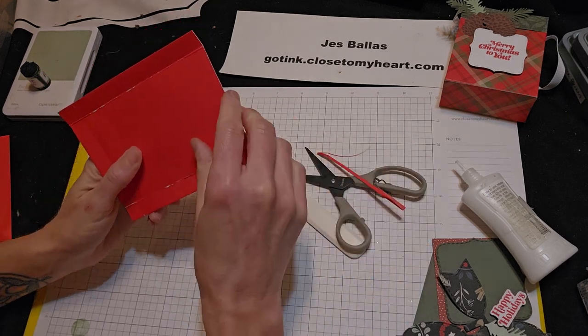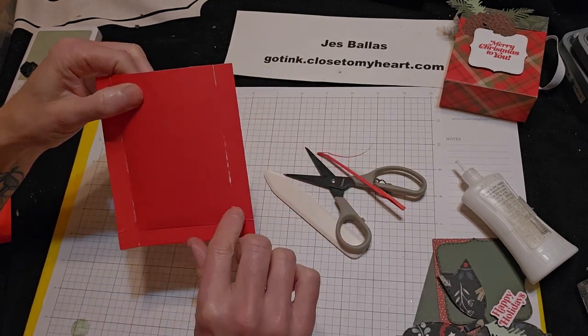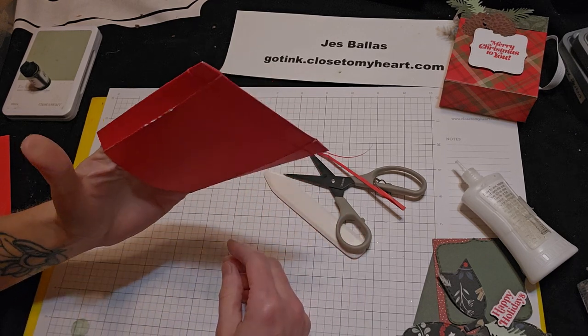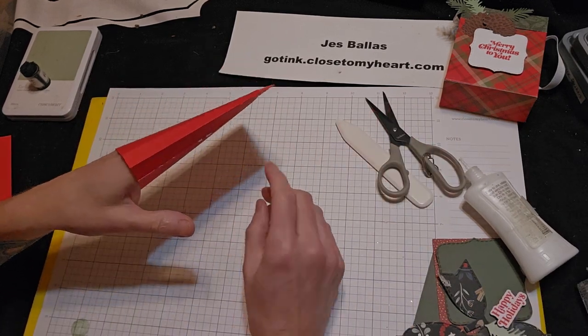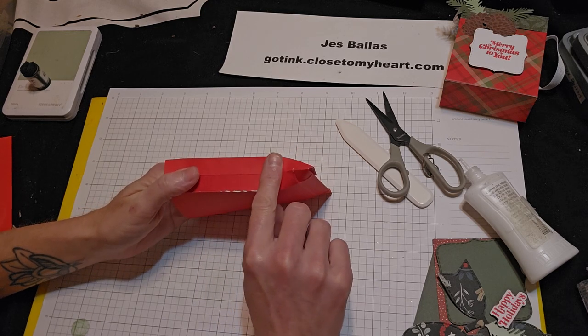So essentially we're opening the envelope. We scored three sides — two tall sides and one short side — and then cut a sliver off. You've got a hand puppet now, right? What we're going to do is put your hand in there to open up the sides, and you're going to push that down.